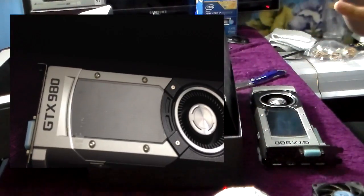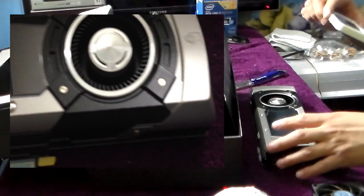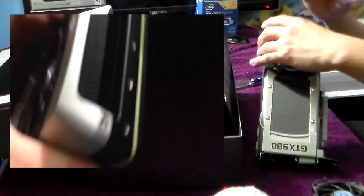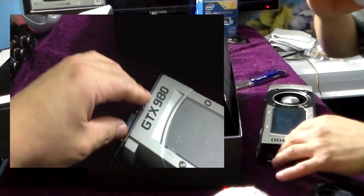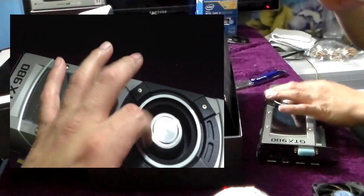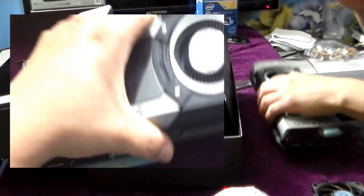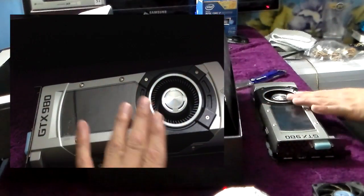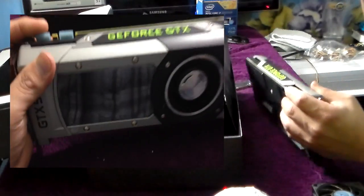It's a very sexy looking graphics card. It's all about the performance, but it also is how it looks. I like this design where it sucks air in here and blows it out the back using a leaf blower design. That's the reason I waited to get the GTX 980 — because the GTX 970 doesn't have the reference design, doesn't have this badass looking design, and that's a big turndown for me.